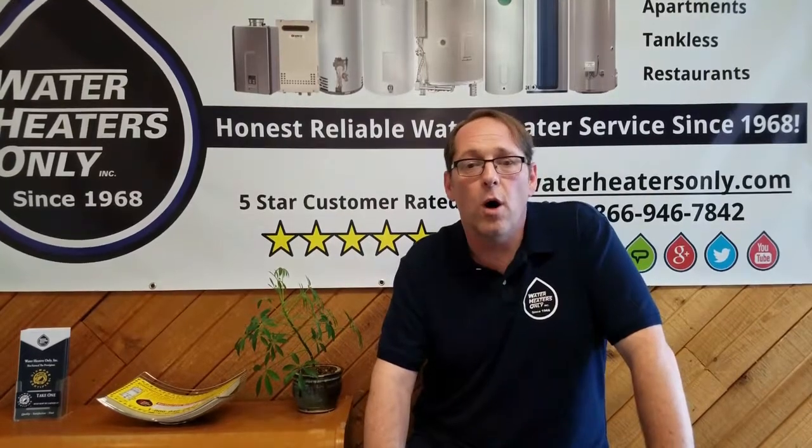If you're not comfortable doing a test, give us a call. Water Heaters Only tests the water pressure during the installation of a new water heater. If the pressure is too high, we'll note it in our paperwork and notify either the homeowner or property manager. We may even recommend installing a pressure regulator. If you have any questions or concerns or would like to set up an appointment, have us come out and take a look and test your water pressure.